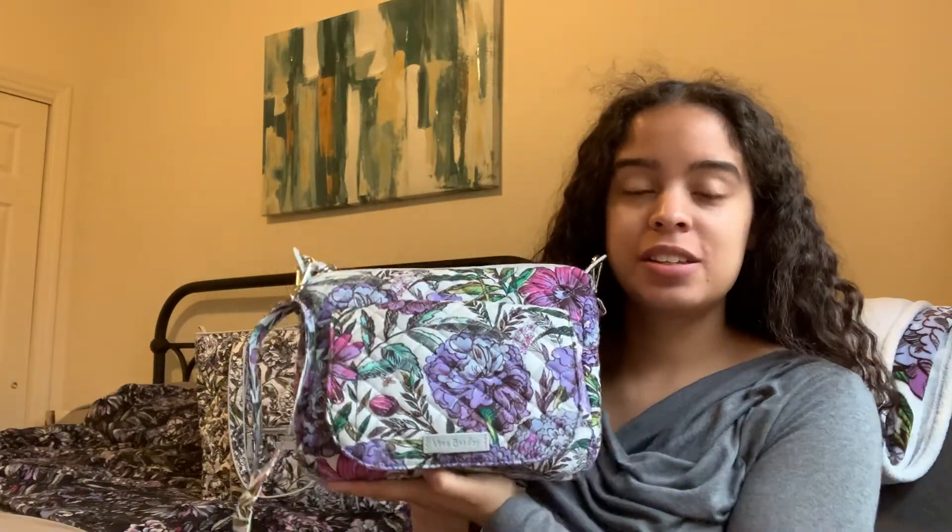Hi there, welcome back to my channel. Today I'm going to do a what's in my bag on the current bag that I'm using. This is the Mini Carson shoulder bag in the retired pattern lavender meadow. I still get comments every once in a while on my other Mini Carson what's in my bag video that I did like a year or so ago, and since I'm using this bag and loving this style, I thought I would do an updated video and address a couple of questions from the older one in Moonlight Garden.